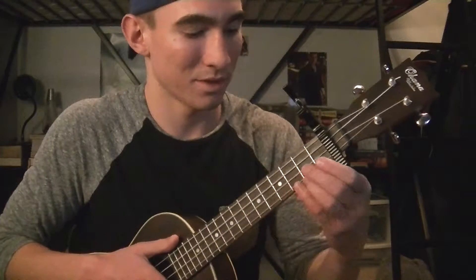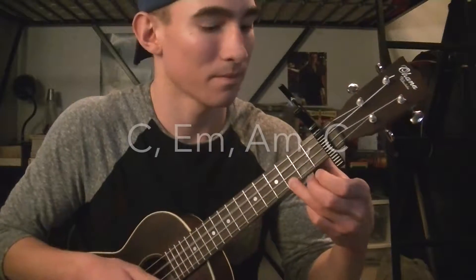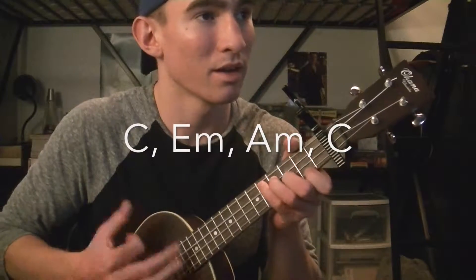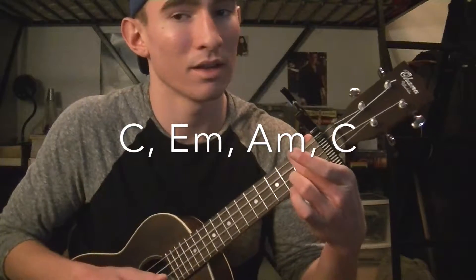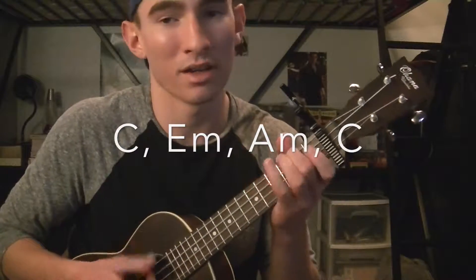It's actually the same four chords for that instrumental too. So the four chords for the entire song — except for the instrumental — are C, E minor, A minor, and C. And then it goes back to C, E minor, A minor, C.